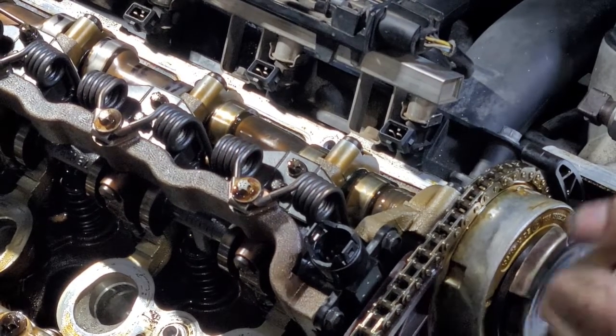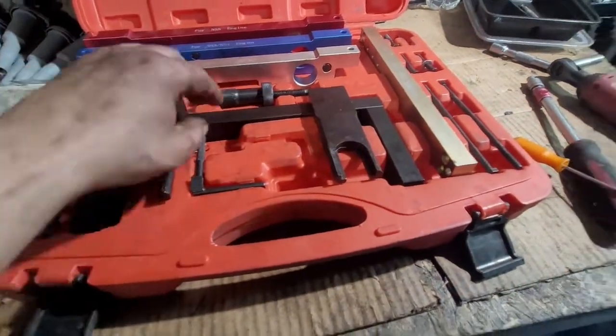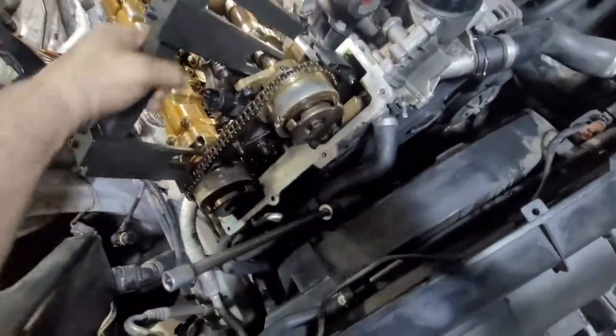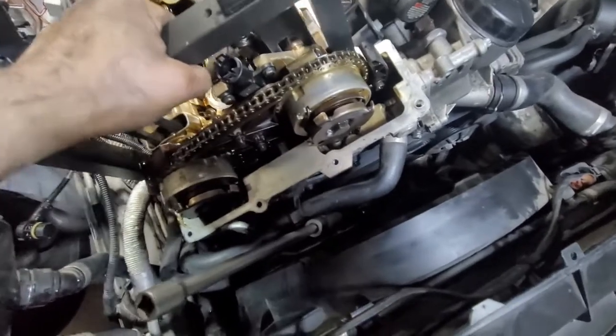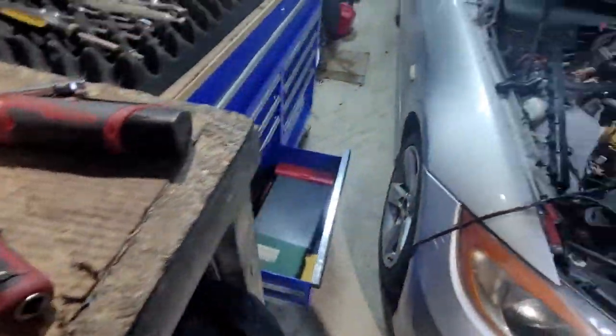The first step we did is we locked the crankshaft with our timing tool. For kicks and giggles, we checked the timing and the tool — we did everything we could to see if it was on time. But it's not; the tool is not going in. Right there it should slide easily and it's not — it's just a hair off. You can see it's not going in, and we have our timing marks both on top, and with the crank locked, that means it's out of time.